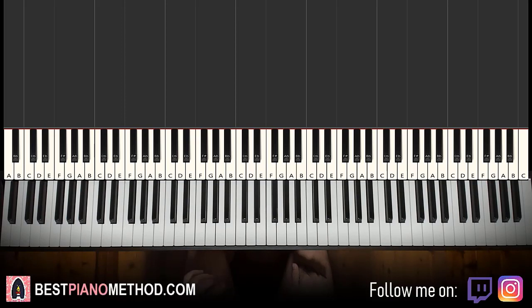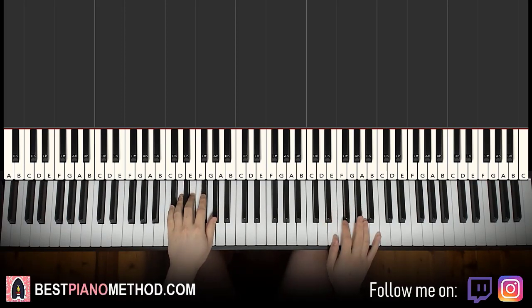I'll be teaching you how to play the beat that plays throughout the song. Goes like this — give you a preview before we start learning it.